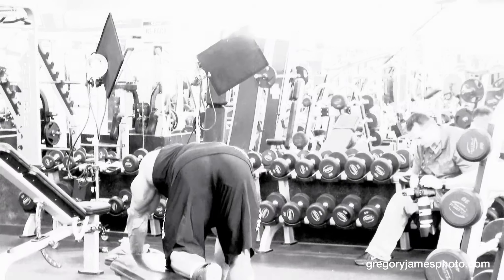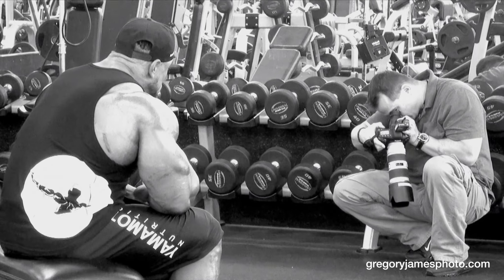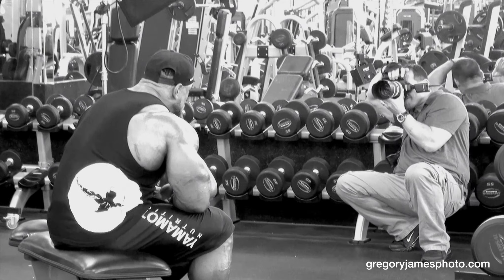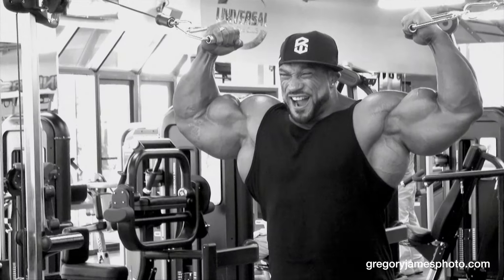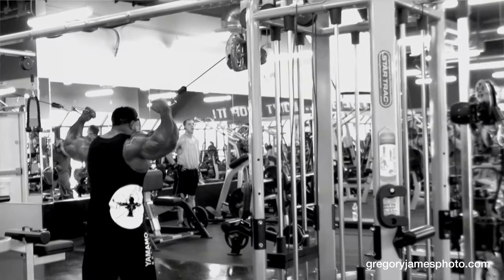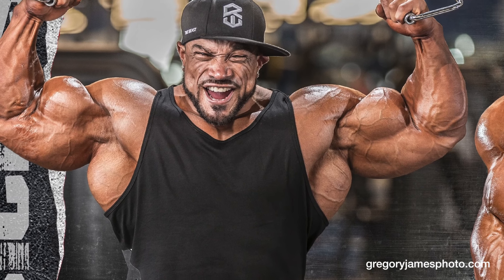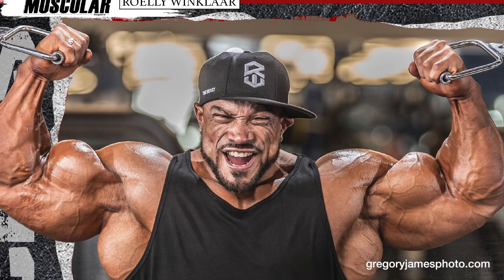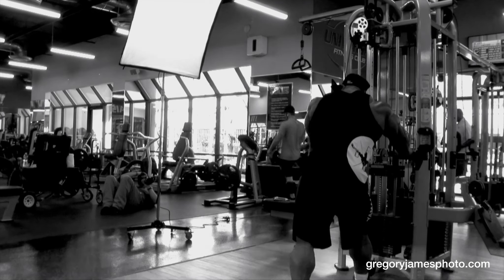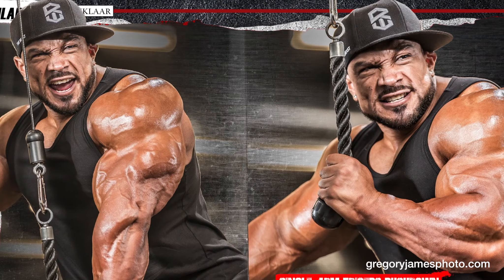Good. Good shot. Good. Good. Out. Nice. Good. Okay. Okay. Yes, perfect. Watch that one. Right here. Yes. Close up.